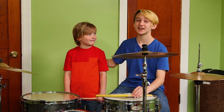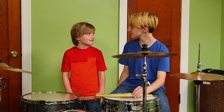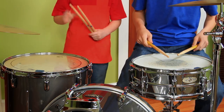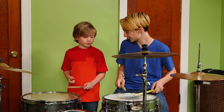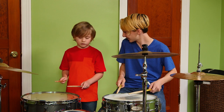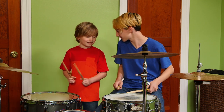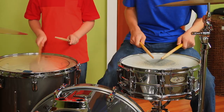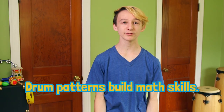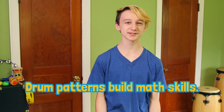This is my buddy and neighbor, Keller. He comes over for jam sessions. We have a lot of ways to jam. Can we do the one where we take turns? Sure. Liam drums a pattern and then I drum it. We do it faster and faster. Patterns are super important for math. Drumming is a great way for kids to practice patterns because it's so fun.